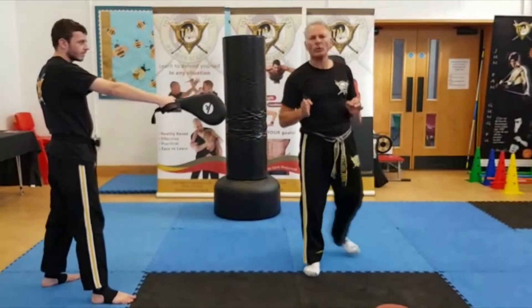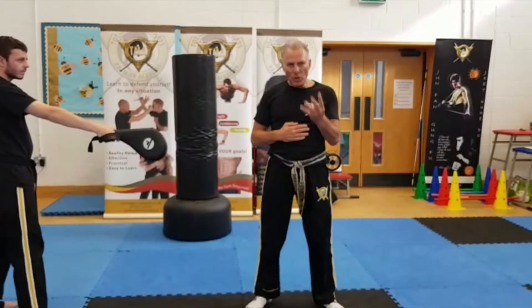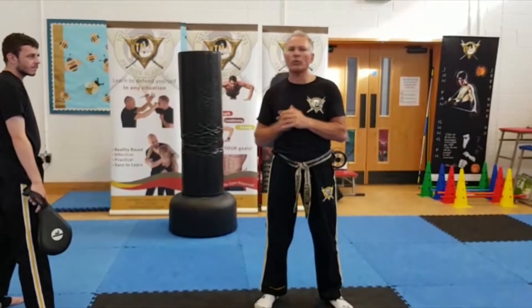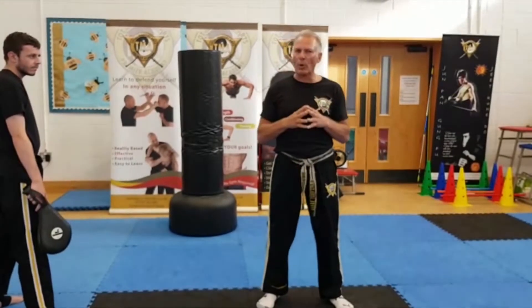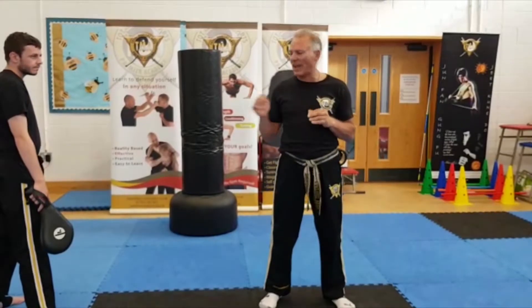That's how you do the spinning wheel kick from universal number seven. There are four linked together — follow the link and it will show you how to put the four kicks together from number seven. This is one of the most requested videos from parents and students: how to do the perfect wheel kick.